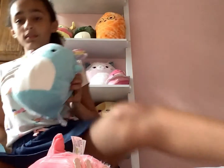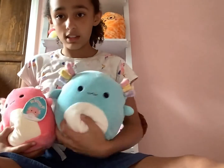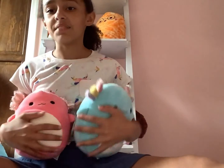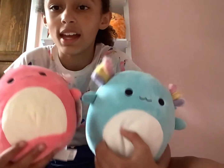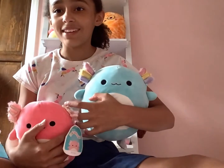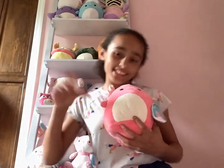All right, so now we have Miss V, and we're going to compare her. This is an 8-inch Miss V, this is an 8-inch Irina, and this is a 7-inch Archie. They look so cute together! I love the Axolotls. See you guys in the next clip.